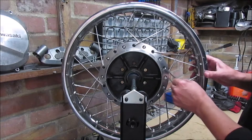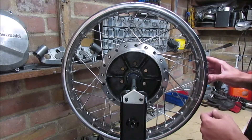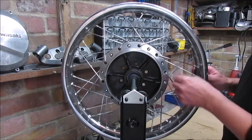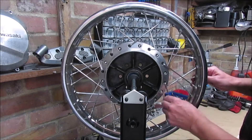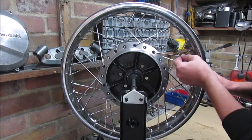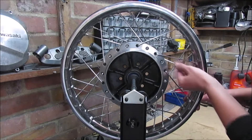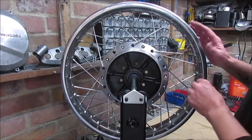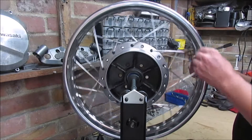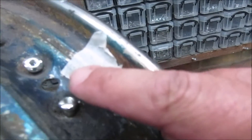So I'm left with some spokes that are quite tight and some spokes that are quite loose. That one there is tight, this one loose, this one very loose, this one quite tight, this one loose. So what I'm actually going to do now is go around the whole wheel and find my starting point — that is my starting point.